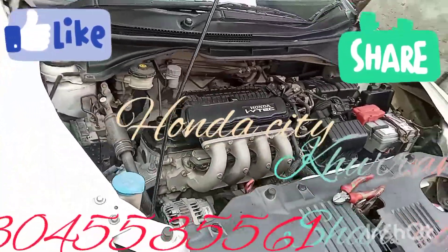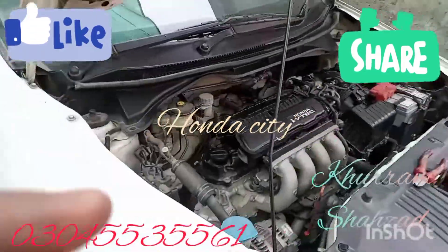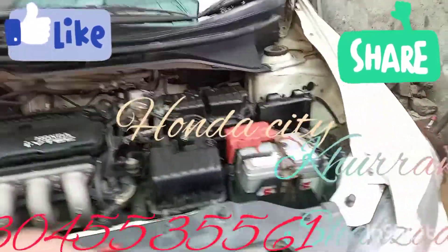We have a great engine tuning. We are changing the engine and engine oil. We are changing the filter.